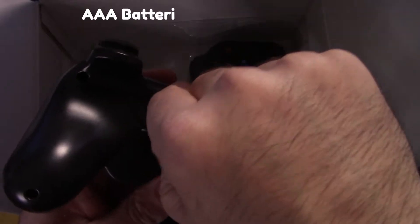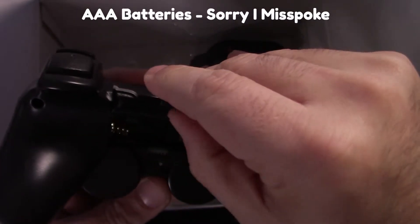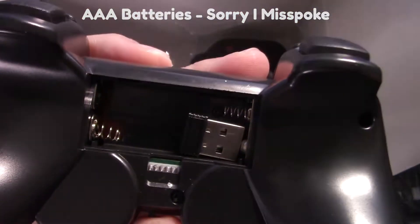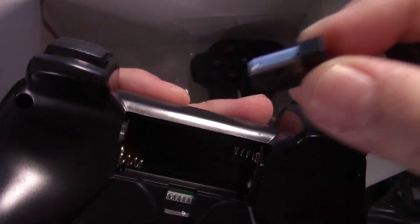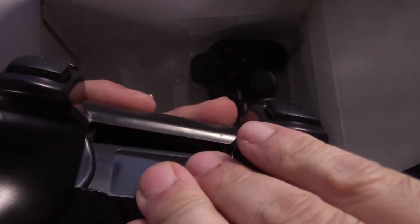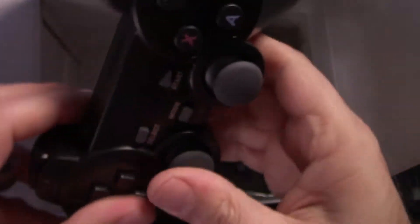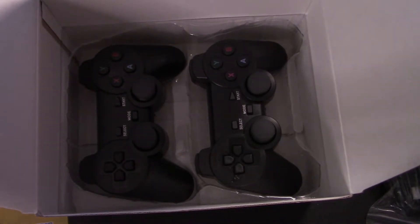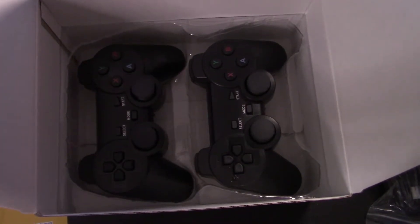The analog sticks are somewhat decent — I ended up using those more during my testing. The controllers run on double-A batteries, and the USB connector is right in the battery compartment. Even though they're not the best, it's a good thing there are two of them, because my brother will want to play with my niece, and they'll be just fine for that.